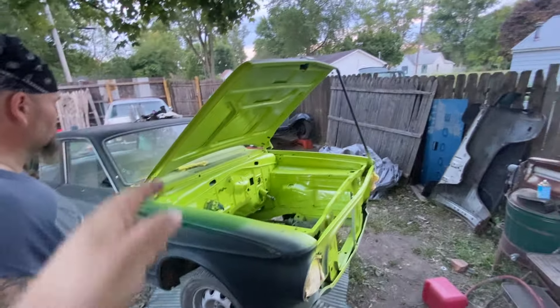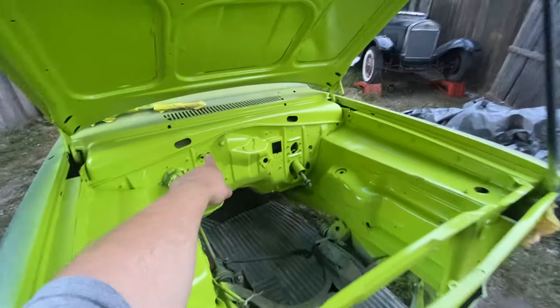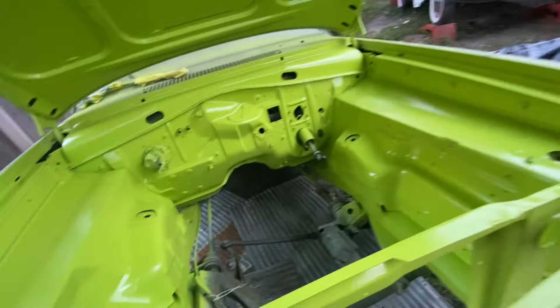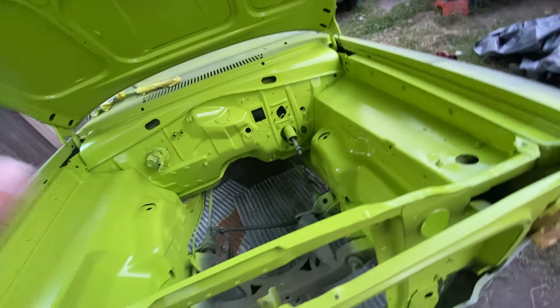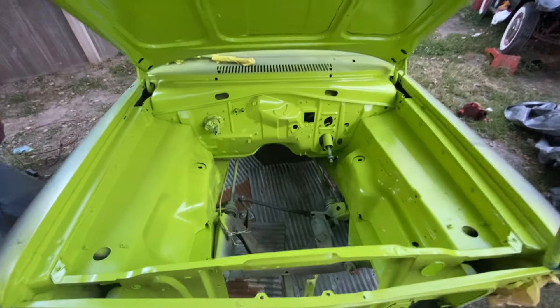Once it dries I'll get the plugs — me and Dad took them out — I'll put the plugs back in, detail that bracket, and then the column's gotta come out and be rebuilt. Stay tuned for more — see you guys next time, bye!